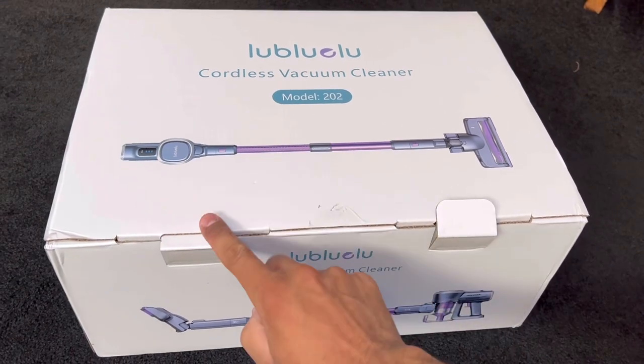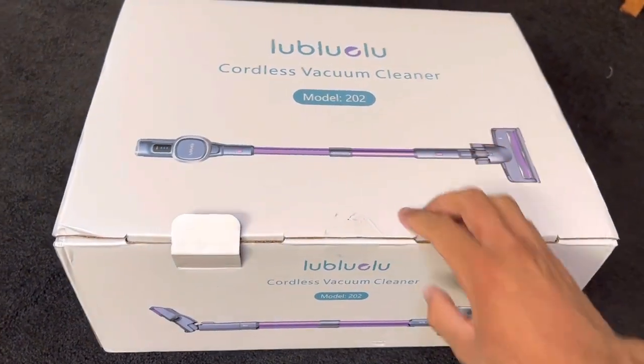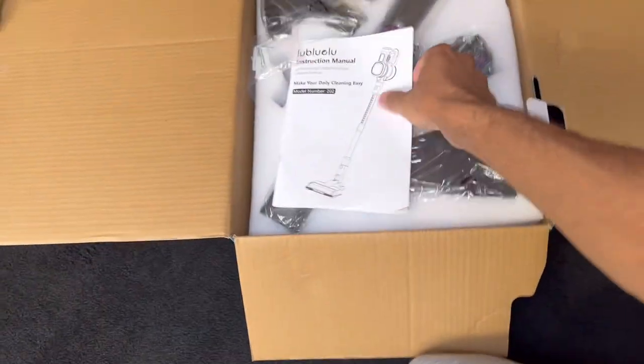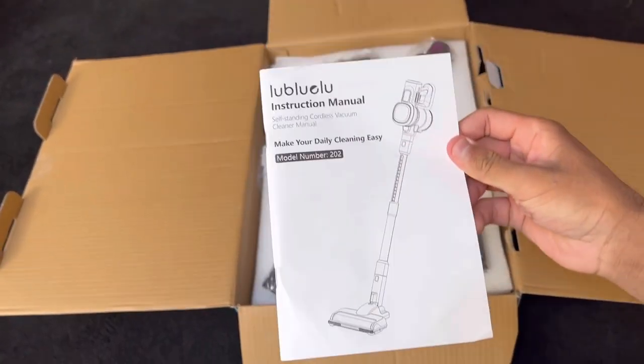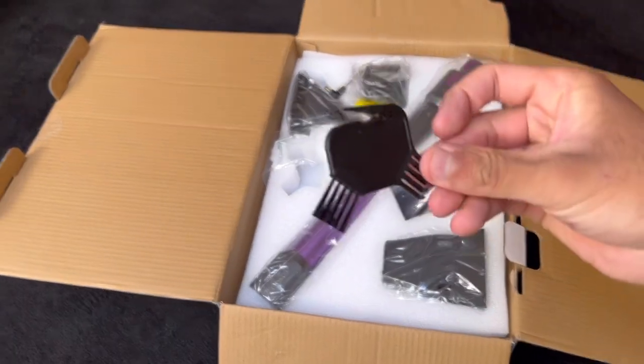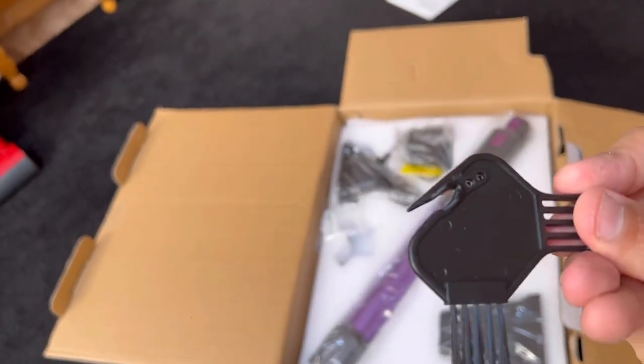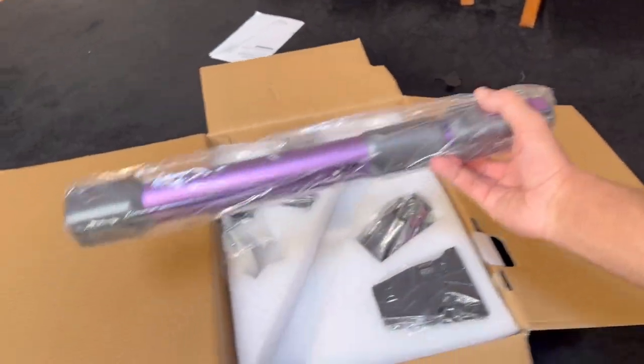As you can see the box is pretty premium looking — it's almost like unboxing an iPhone. So let's lift this up and see what's inside. We've got the Lubuloo instruction manual, the Lubuloo bristles, a little comb and a scissor thing to cut off any hair that may be wrapped around the brush bar.